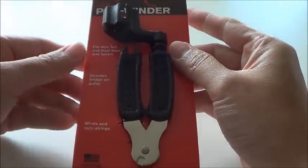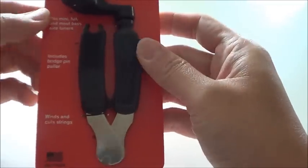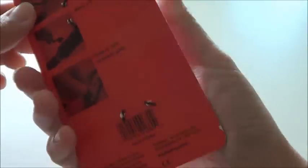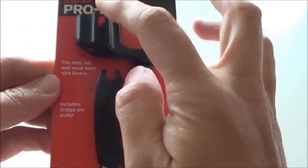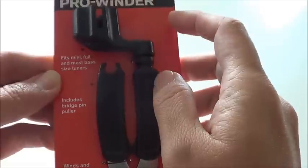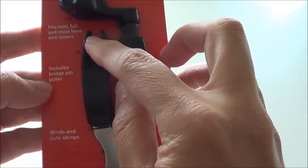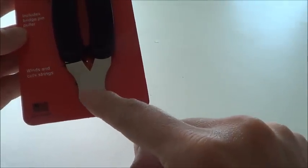Hi there, this time I will show you the ProWinder, Guitar ProWinder from Planet Waves. Here it is. I would say this is like a 3-in-1 tool. It has a winder, and also a bridge pin puller, and also this one — the string cutter.